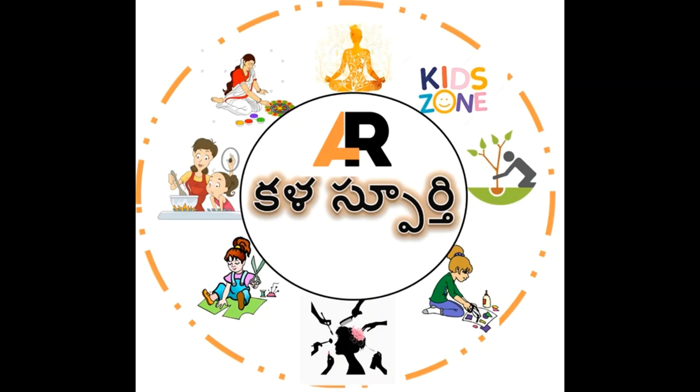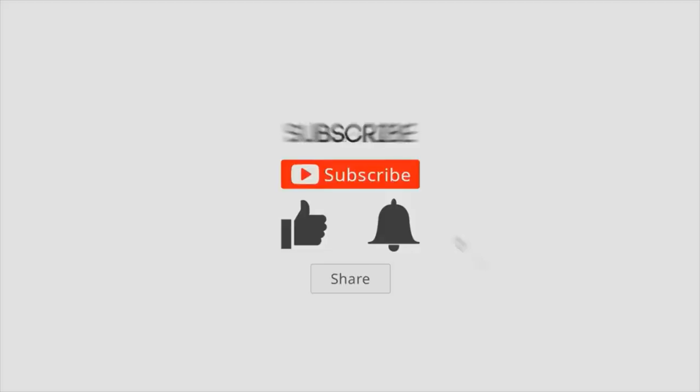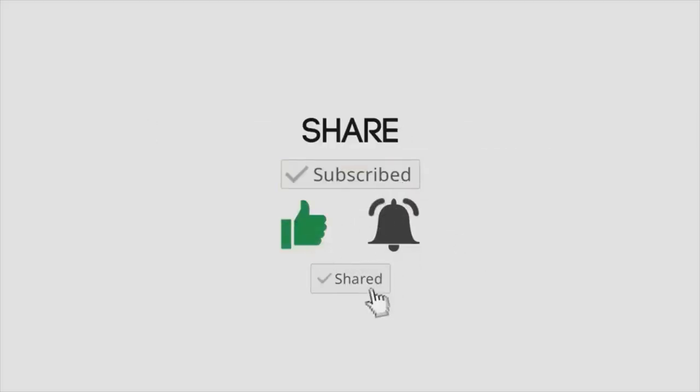Namaste everyone, welcome to Kalaaspoorthi channel, Heart Inspiration. Before we go to the video, please like, share, and subscribe to our channel.